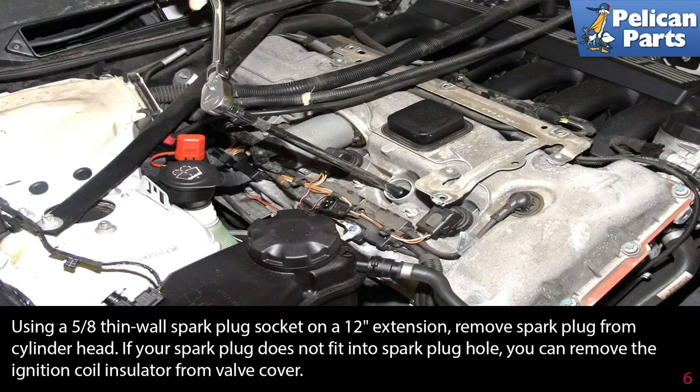Using a 5/8 thin walled spark plug socket on a 12 inch extension, remove the spark plug from the cylinder head.